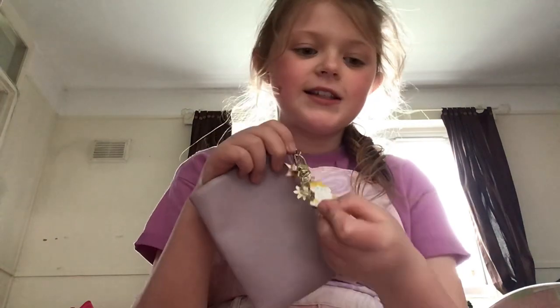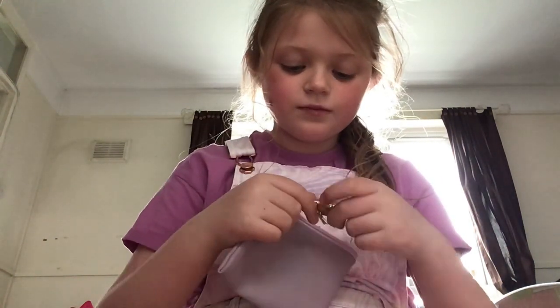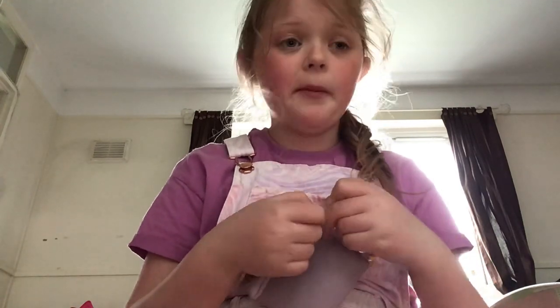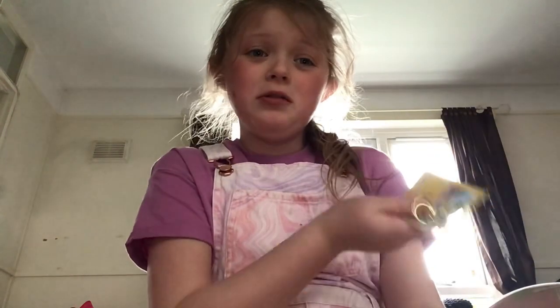I think this keychain goes perfectly with it. Maybe I'll make a little paper bag for this really cute aesthetic Pokémon park — that would be amazing.